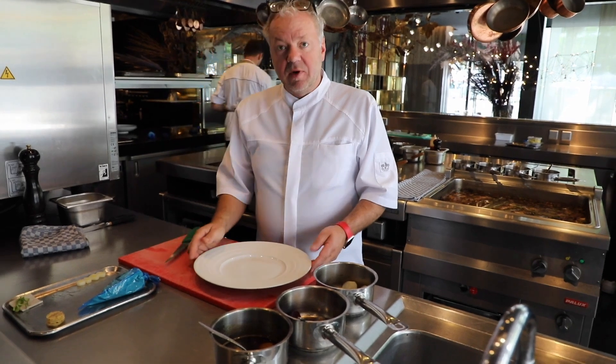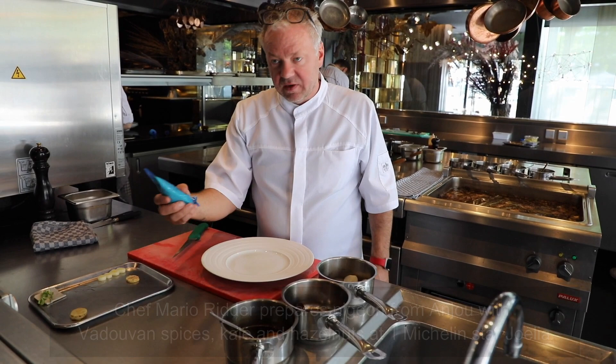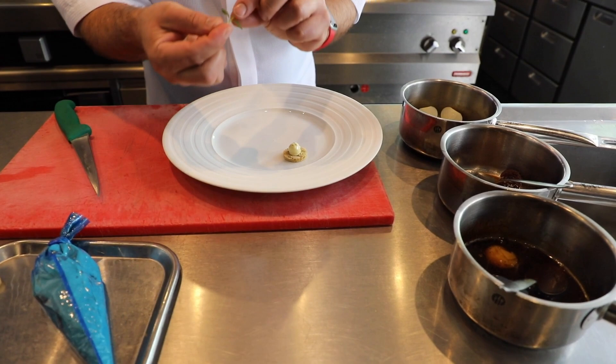I'm going to prepare the Pigeon from France, from the Anjou, with a little bit of cake with hazelnuts and an emulsion of fadavon. We'll put the cake on the plate with the emulsion of fadavon on top of it, and a little bit of herbs in it, just like this.